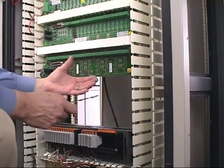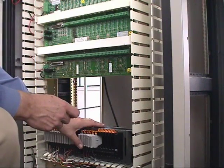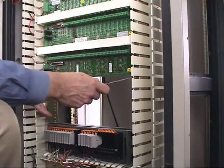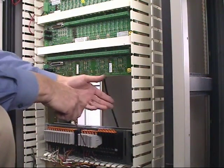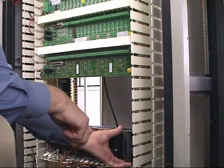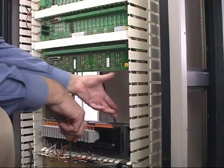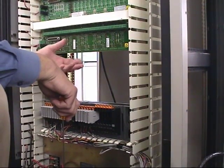At this point, our next step would be to take another charm rack and install it into this space that's been opened up by the vacated Provox term panel. As you'll notice, the total height of the charm rack plus the Panduit will fit into this spot to facilitate that installation.